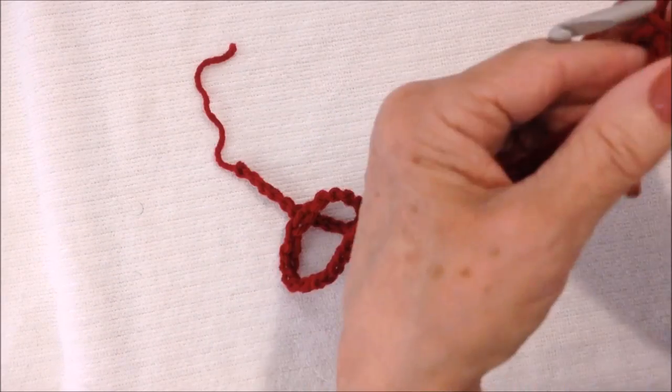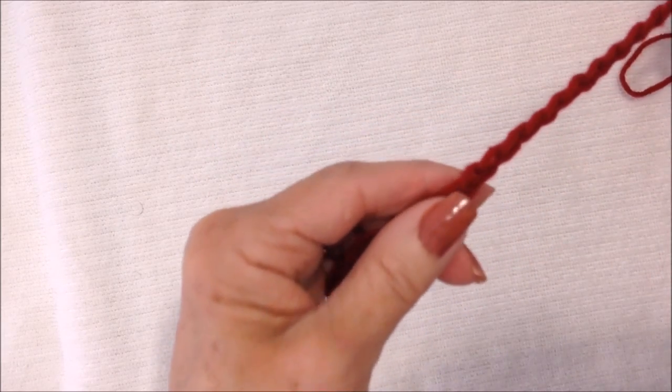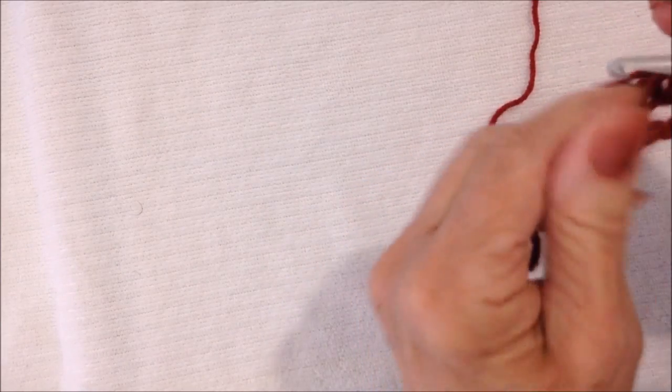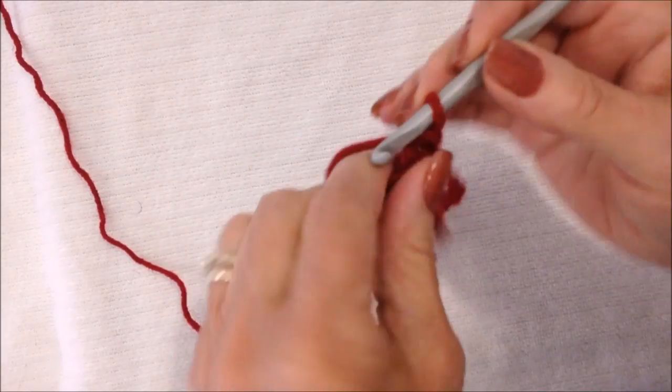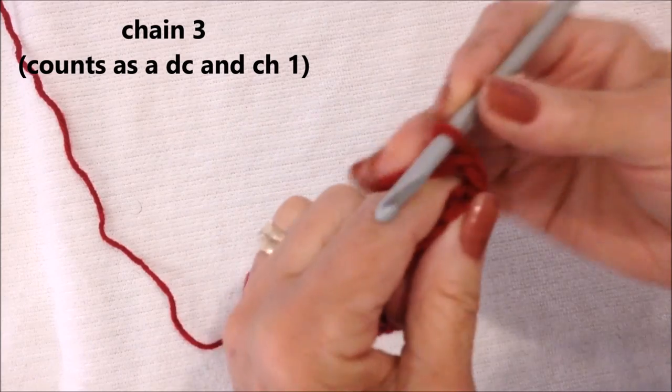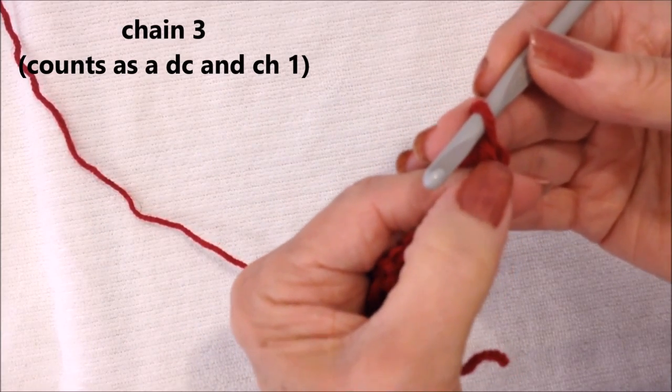After you have your foundation chain the correct length, you're going to slip stitch to join, being careful not to twist the chain. Slip stitch to join in that first stitch, and you'll have a circle like this. Chain 3 — that takes the place of a double crochet and a chain 1 space.